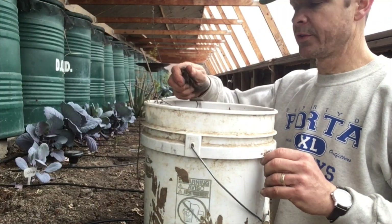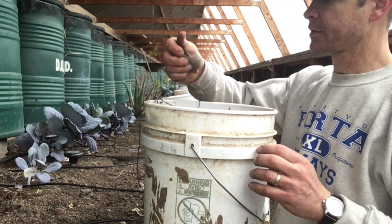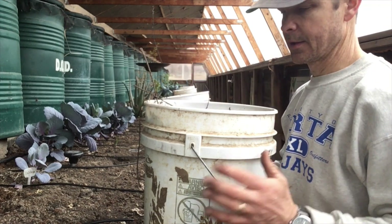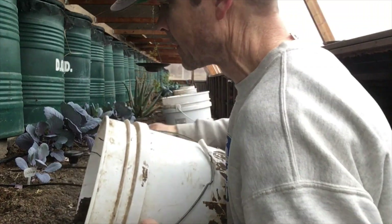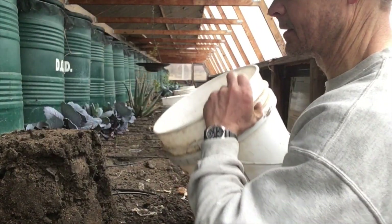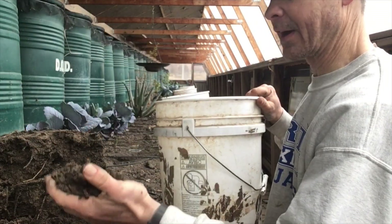We head down to the woods and get this nice sandy compost off the horse track, and we basically spread it through the wallapini. It's beautiful stuff.